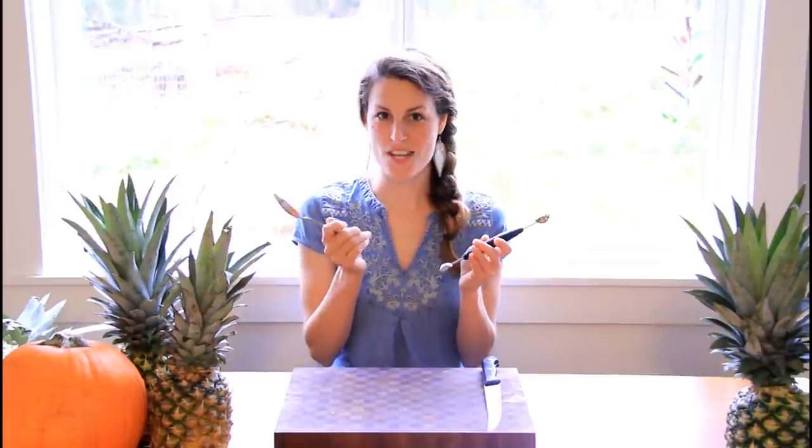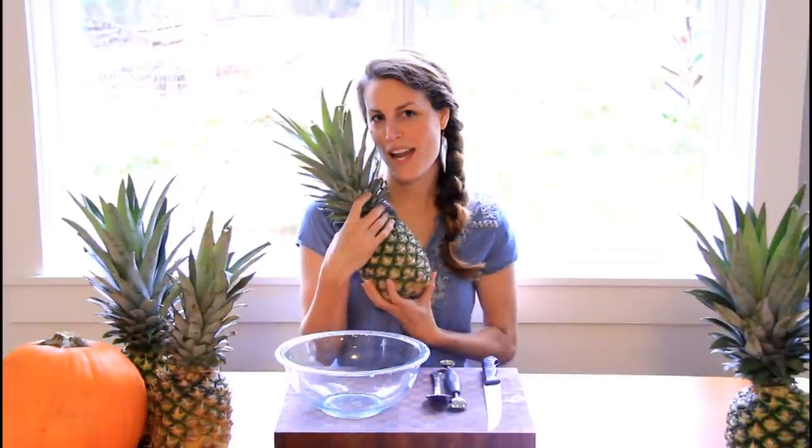you're going to need a cutting board, a knife with a pointy end, a melon scoop or a spoon, a bowl, and a pineapple.